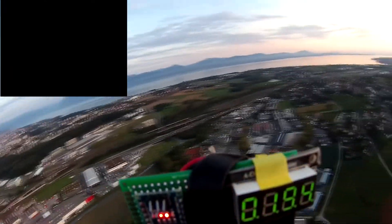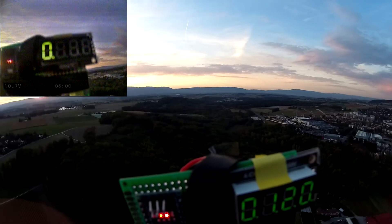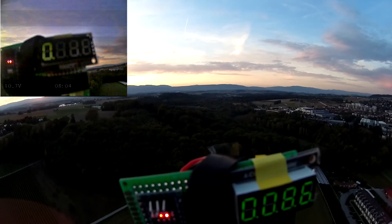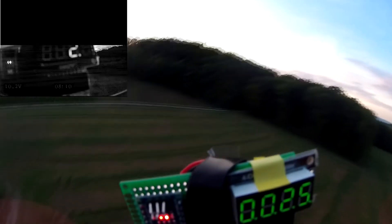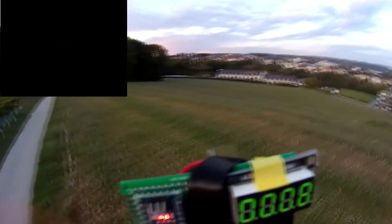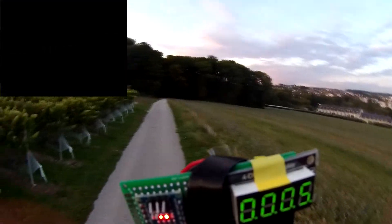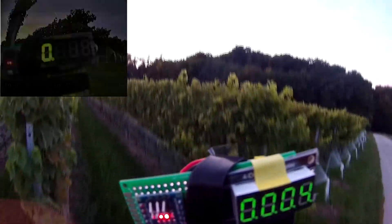I use two cameras: one HD camera recording in high quality, and the other re-transmitting the real-time video to me in FPV — first person video. There is a little lag between the two videos. This is due to the fact that the HD video is recorded on the fly — no pun intended — and the other video is recorded after receiving the video signal.